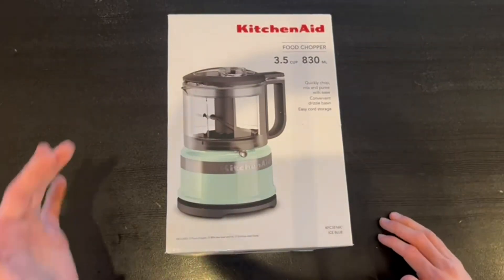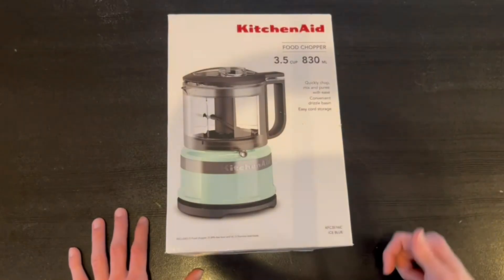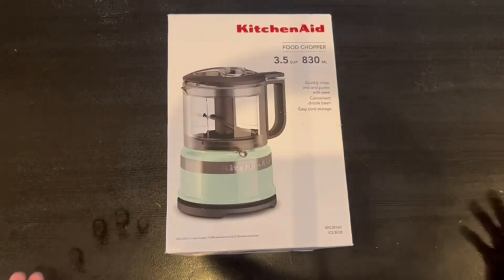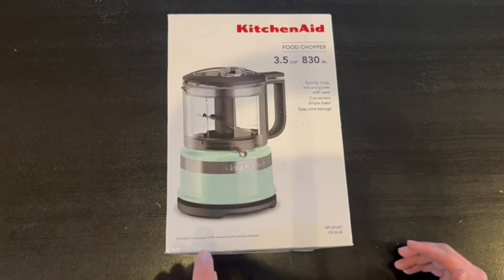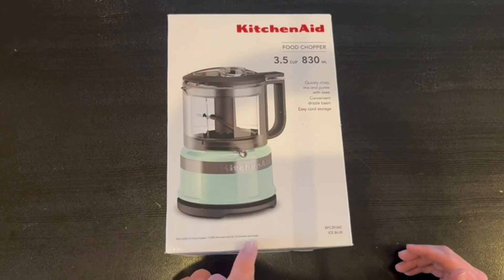I want to start out by showing you guys the little image right here in the front and going over some of the functions that it has. You can quickly chop, mix, and puree with ease. It is convenient, it has a drizzle basin and easy cord storage. This color right here is actually the ice blue. Included in the box is one food chopper, one BPA free bowl and lid, and one stainless steel blade.